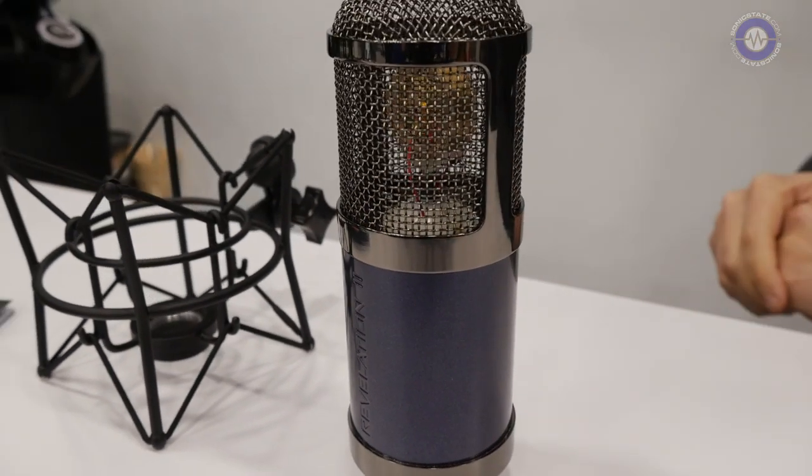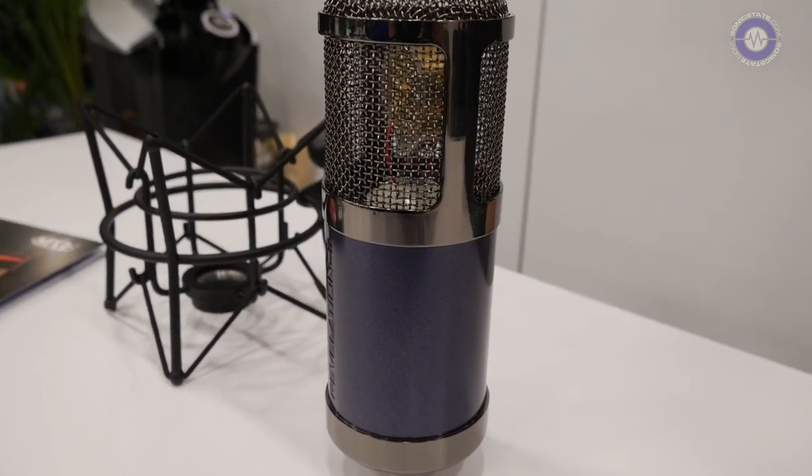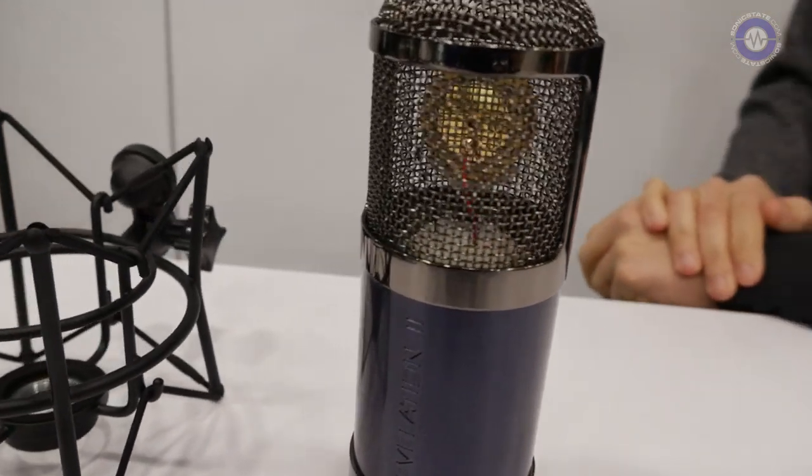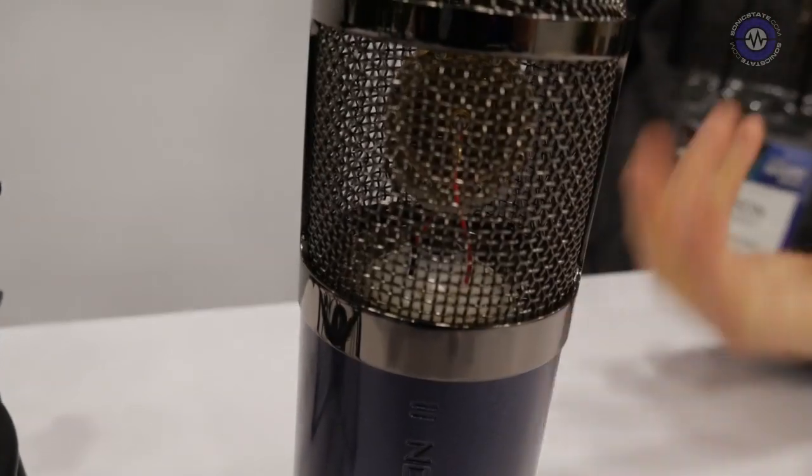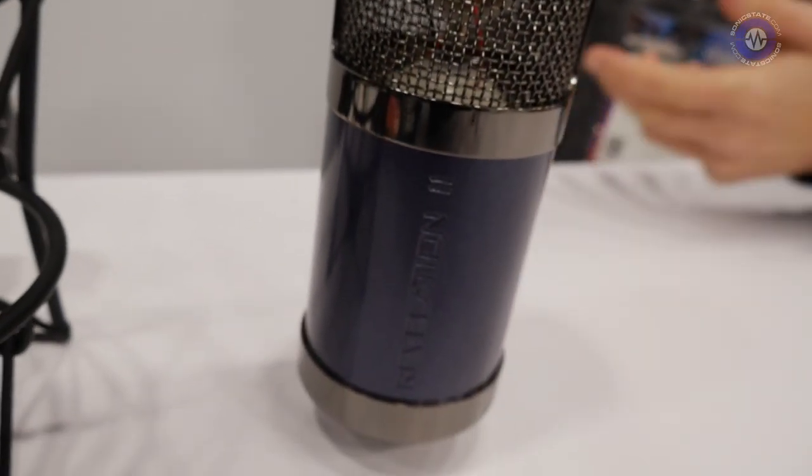Years ago, MXL set out to make the best microphone we could design, and what we decided to do is throw everything including the kitchen sink into one mic. That was the MXL Revelation — it includes a large EF 86 tube inside of it, it's got a large capsule, a pad, and everything else.